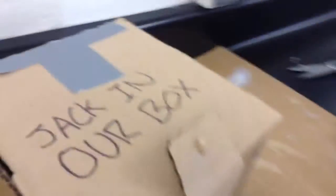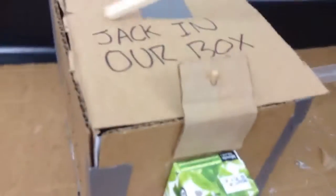What is this today? This is the Jack in the Box. It's a juice in the box. Jack in our box.